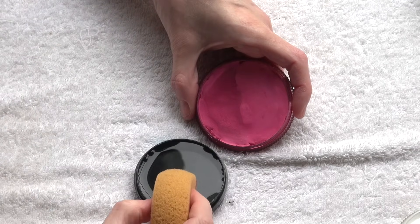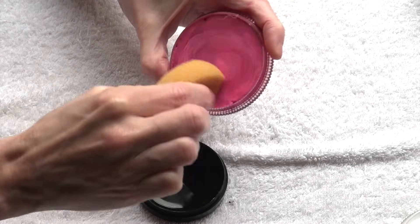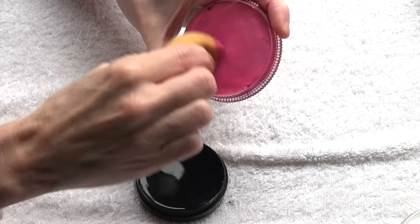Repeat as often as necessary. The more often you rub the sponge on the color pigments, the more opaque and wet the coverage will be on the skin.